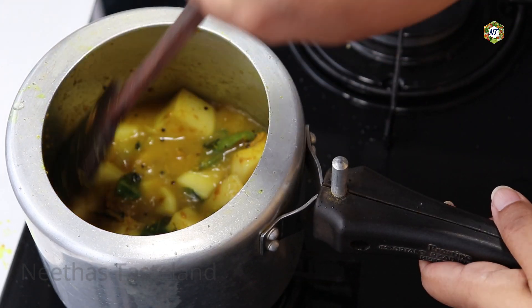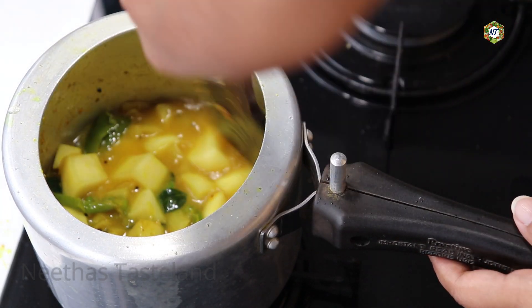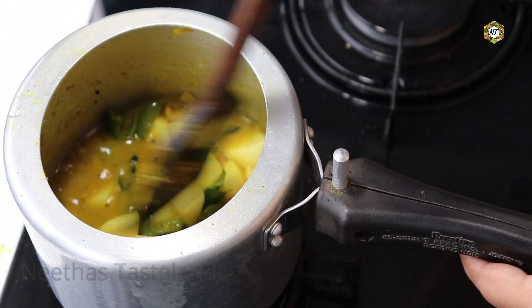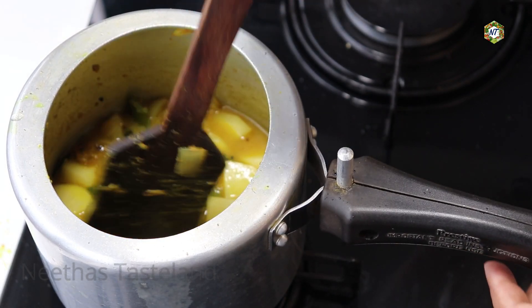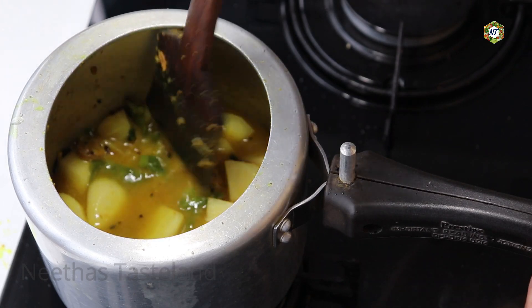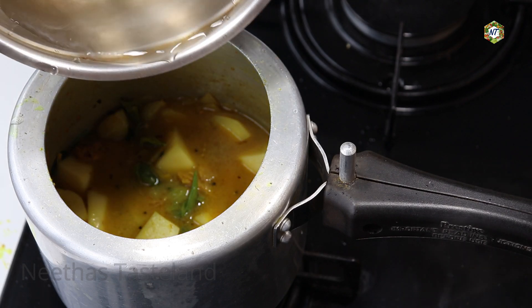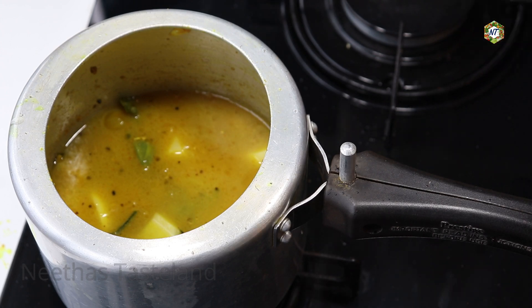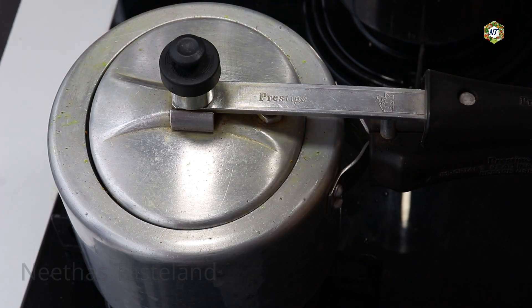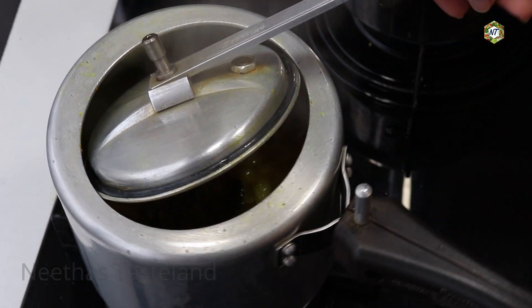I am going to make a lot of gravy with the gravy. I am going to make the gravy. Let's cook the chicken. I am not sure if you need to cook the chicken. I will cook the chicken.